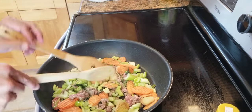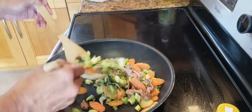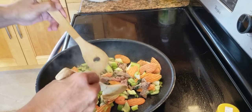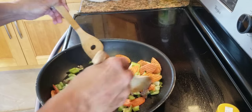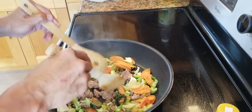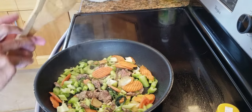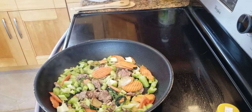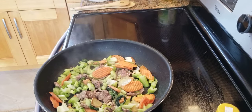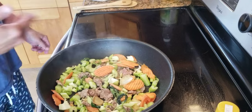So far, so good. The frying pan is nicely hot. Smells amazing. We're going to let it cook for a few seconds, then increase the heat.